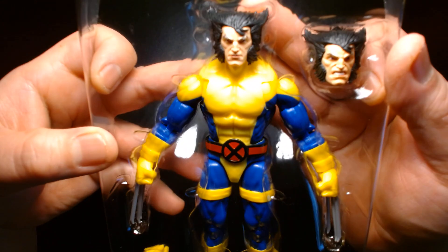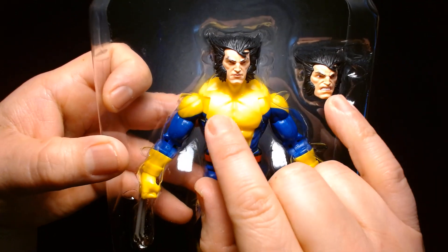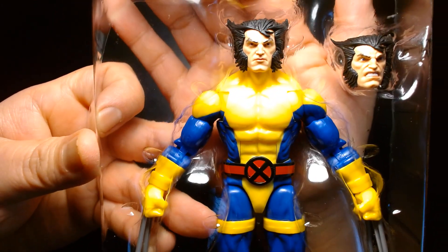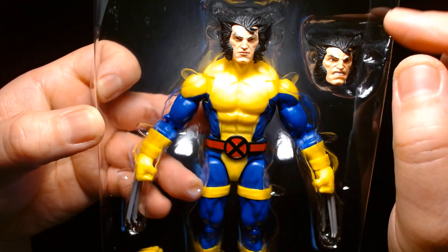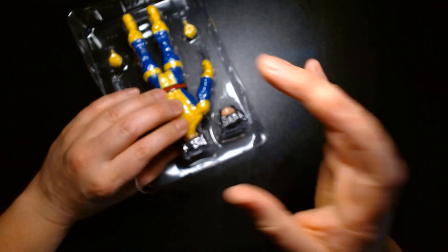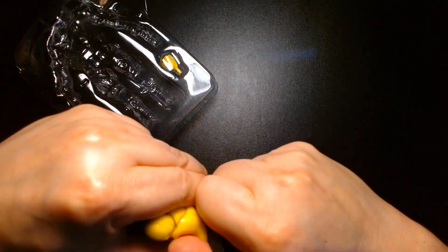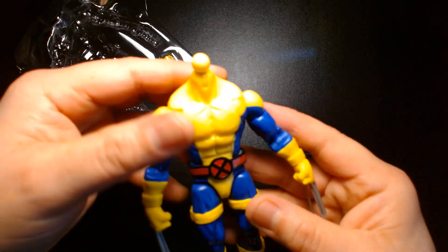First impressions: it's a great looking figure. I love the alternate portrait — it looks great. Even the standard head looks awesome. If you don't have a maskless Wolverine, this figure is worth it just to get the extra head. You can easily swap it onto another Wolverine figure because the body is the same that's reused all the time for Wolverine, so technically the peg should be compatible with any of the other Wolverine figures we've gotten in the past.